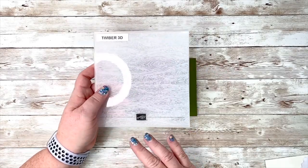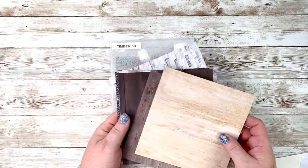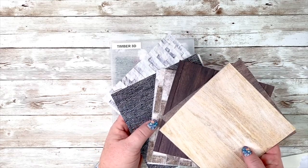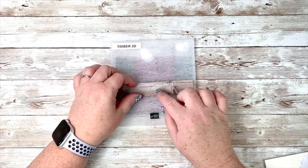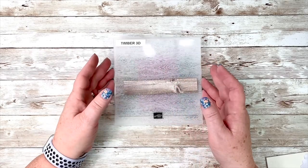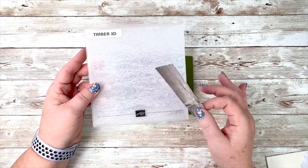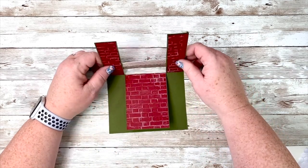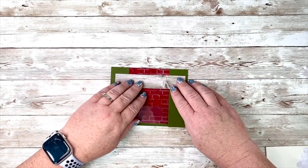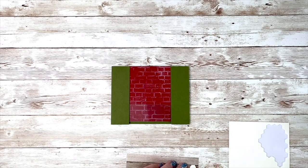Now we are going to build the mantle on our fireplace. I brought in some pieces from the In Good Taste paper pack — some people call it the Home Depot pack. There's wood, tile, brick — something that surely maybe looks like your home. I cut two strips and I lay them side by side in this 3D embossing folder and ran them through to give them just a little texture, then glued them together. You can just pick whichever side you like. If you need to use your grid paper again you could do that to line it up perfectly.